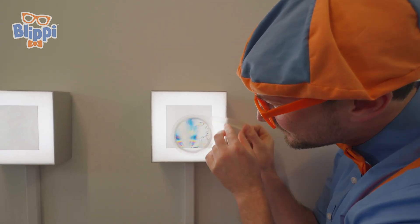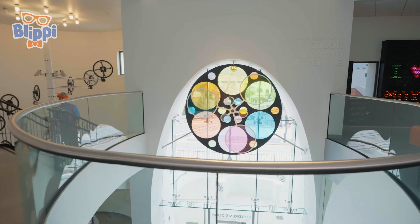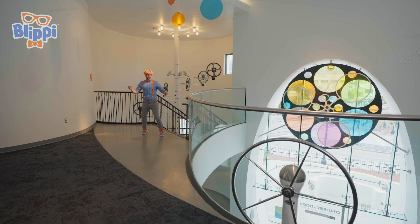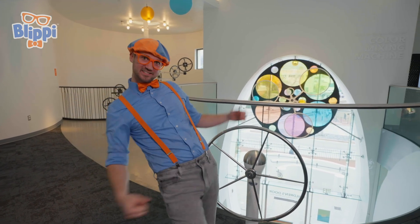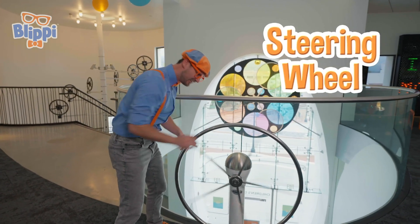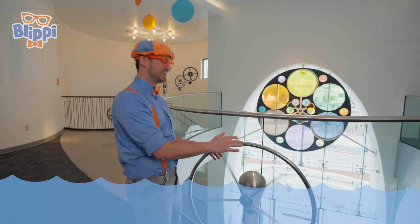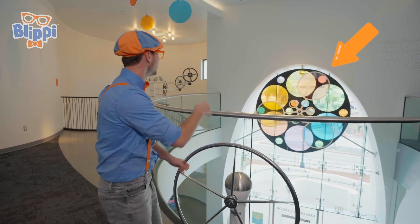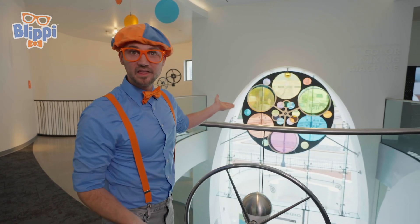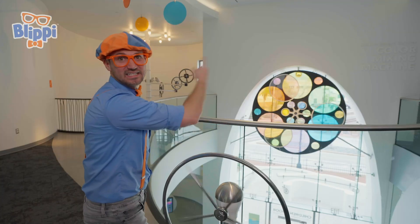Look at that. Cool, that's awesome. It looks like a steering wheel — like a steering wheel on a vessel, like we're sailing in the ocean. Do you see that? When you spin this, that spins. But when you stop it, that stops. Let's spin it to the right. Whoa, now that's spinning to the left.